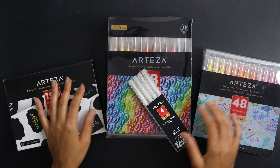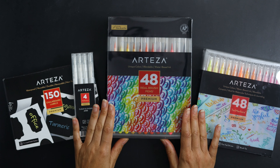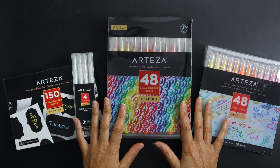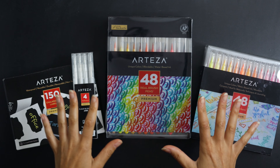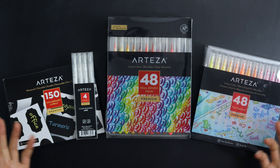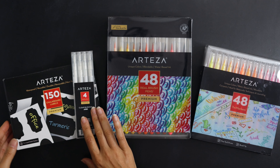Hello friends, welcome back to my channel. Today we're going to be reviewing a few Arteza products that I was recently sent free of charge for my honest review. Everything I'm going to be talking about today I did receive free; however, these are my opinions so I will tell you exactly what I think of the products and how you might be able to use them for your own planning or journaling. To begin, let's start with these real brush pens.